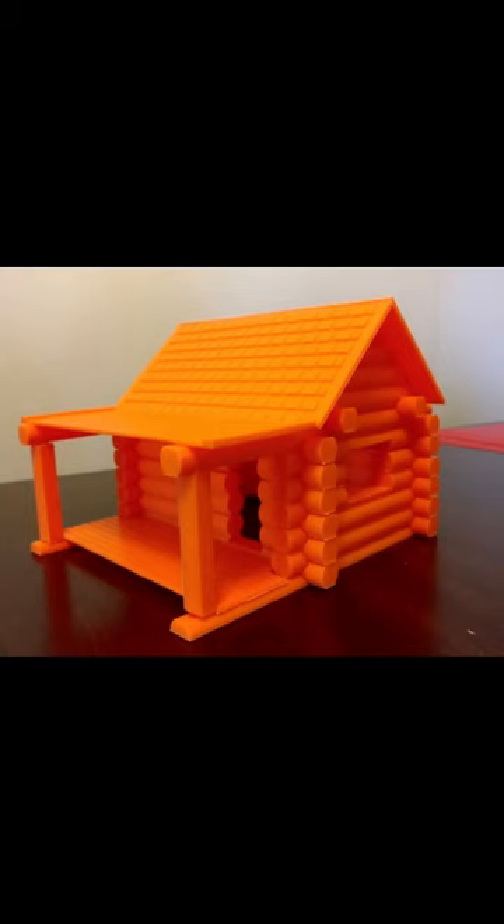I found this cool log cabin on Thingiverse, so I wanted to try to print it. Printed that bad boy, just got to rip these pieces. It took a while, probably about 16 hours to print everything.